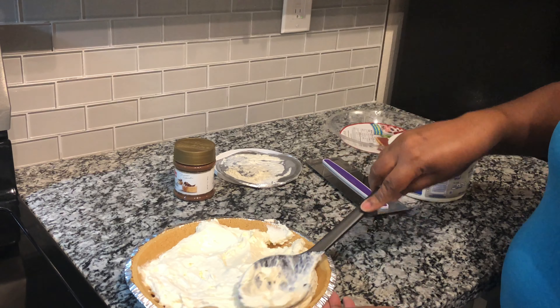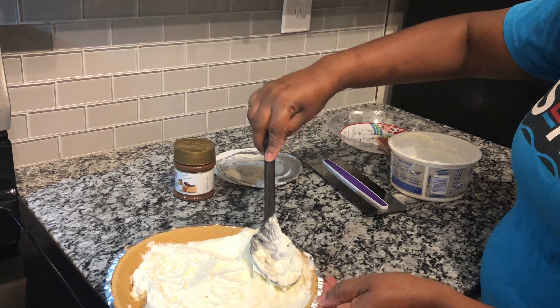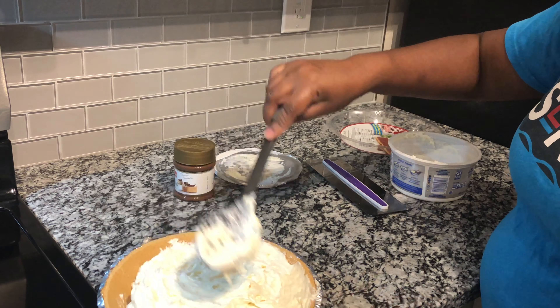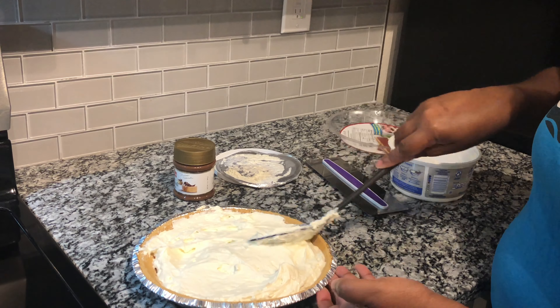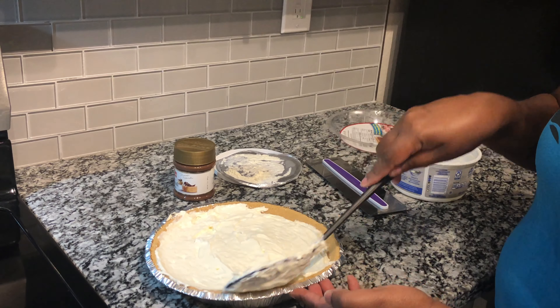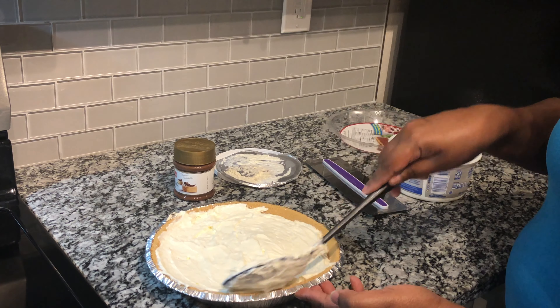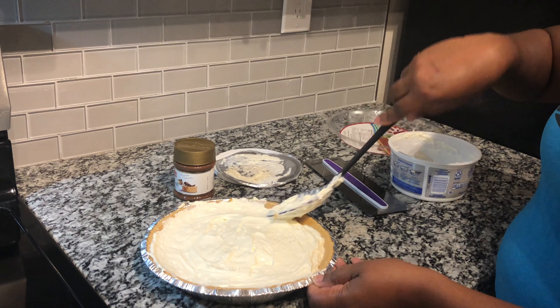Smooth it out. If you have a spatula, you can smooth it out with your spatula, or use the back of the spoon. And it is ready to serve, according to the container, in two minutes. So there's no waiting, no sitting it in the fridge, no waiting for it to set.